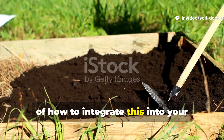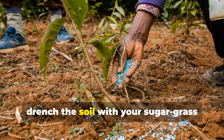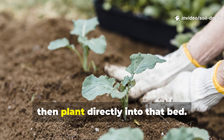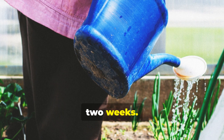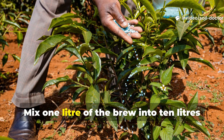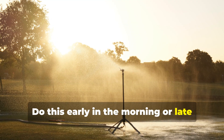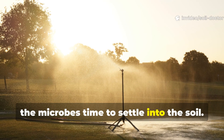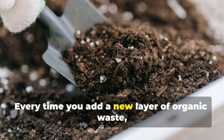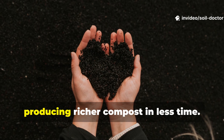Let's look at some practical examples of how to integrate this into your gardening system. If you're planting tomatoes in soil that's been overworked, before transplanting, drench the soil with your sugar grass brew at a one-to-ten dilution. Wait two to three days for the microbial activity to build, then plant directly into that bed. Follow up with another light drench every two weeks. You'll notice thicker stems, greener leaves, and faster flowering. For lawns or pastures, use a backpack sprayer: mix one litre of the brew into 10 litres of water and spray evenly across 10 to 15 square metres. Do this early in the morning or late afternoon to avoid evaporation and give the microbes time to settle into the soil. If you're composting, this brew works wonders as a compost accelerator. Every time you add a new layer of organic waste, sprinkle a little of the sugar grass mix and water it in. It speeds up decomposition dramatically, producing richer compost in less time.